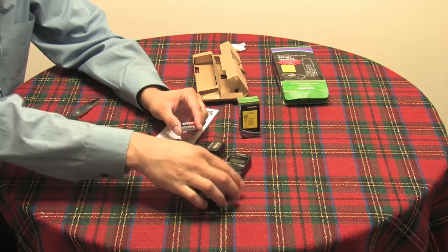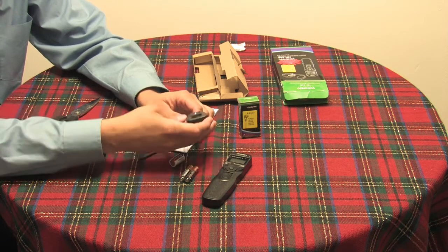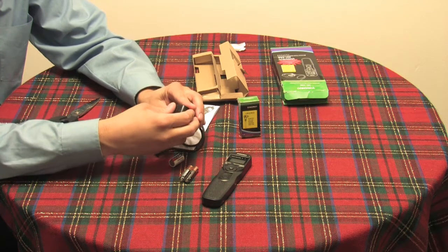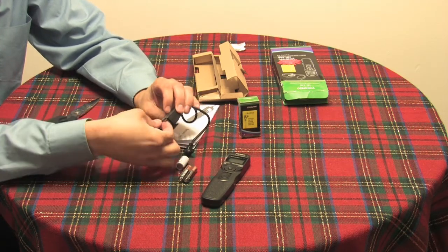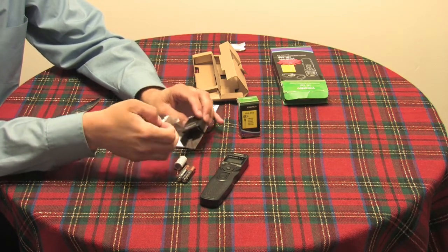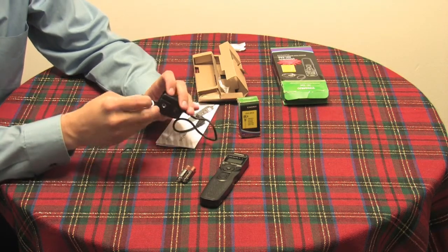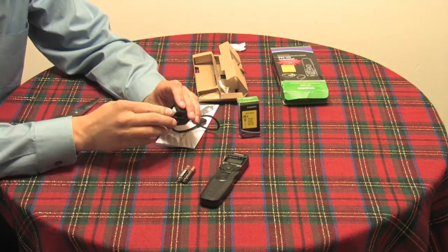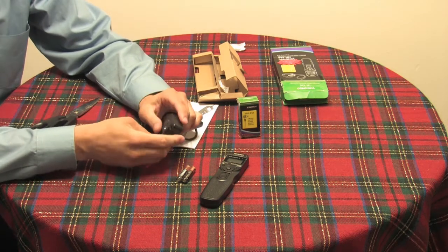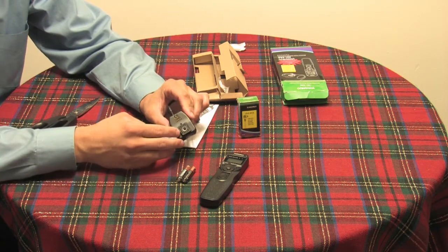The receiver has the Canon 3-pin plug. Also in the box are the batteries — it comes with a Duracell AAA battery for the controller, and a CR2 lithium battery for the receiver. The receiver has a slide-out spot for the battery, which is currently filled with a silica gel packet.